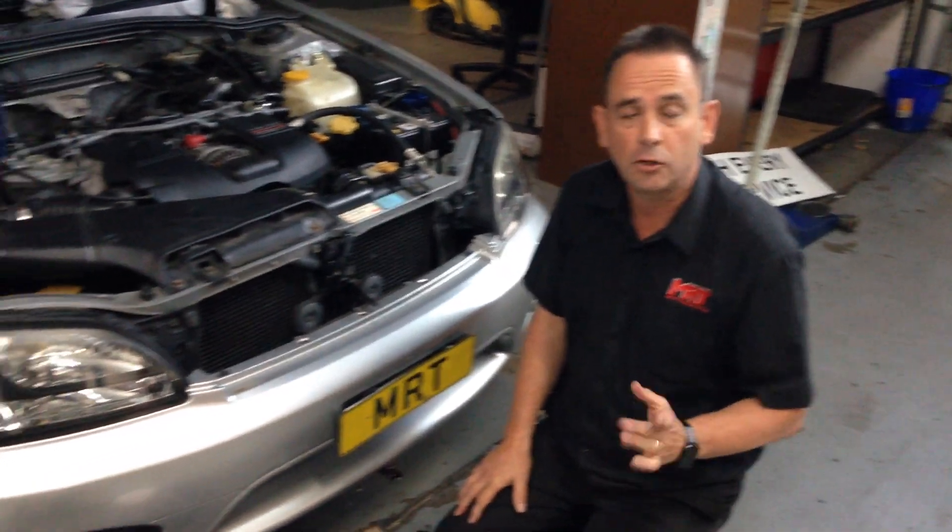Hi, I'm Brad. Today I've got a video update on the Subaru B4 Liberty Twin Turbo.